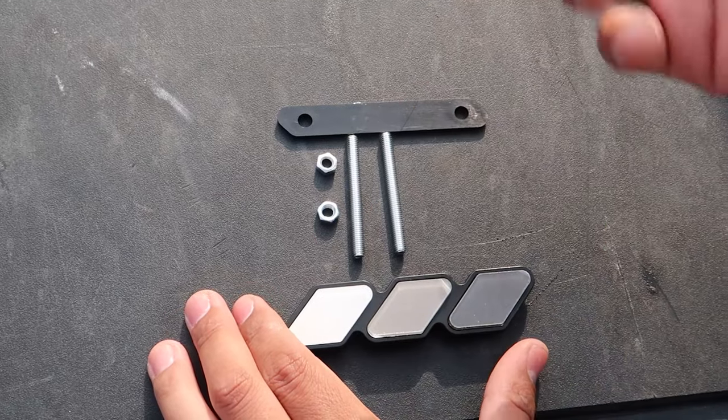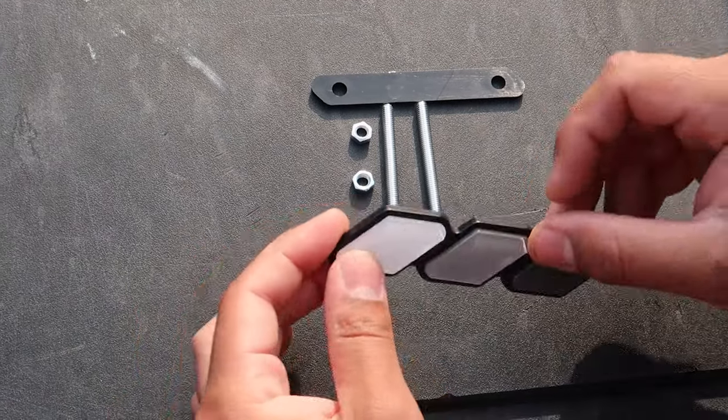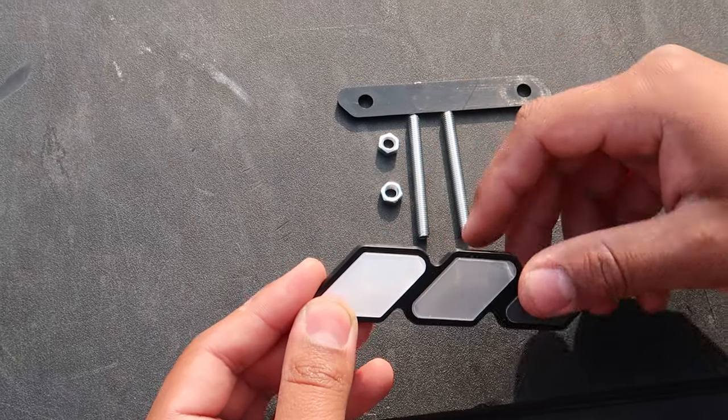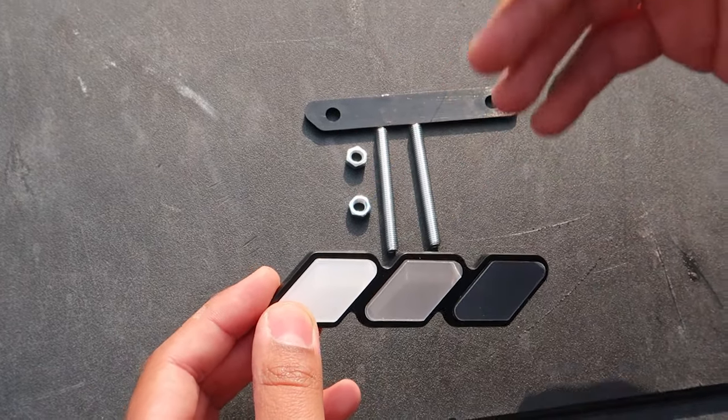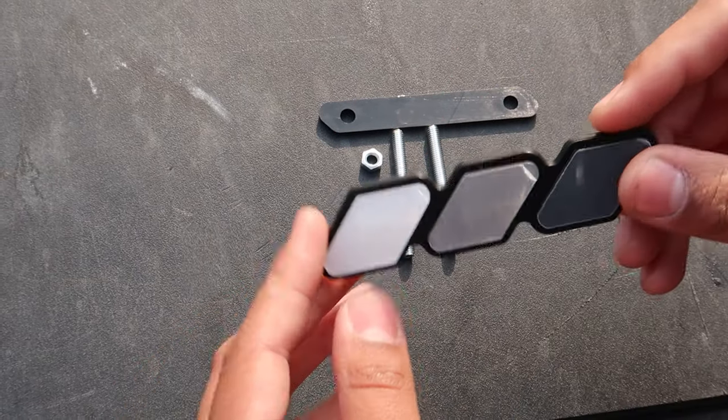So starting off, before we actually install it, I just want to show you guys how it works and what comes inside the package. Like I was saying, they do come in different colors so you can go ahead and customize it to what you want. If you do end up wanting to purchase it, description box below — I'll leave a link there.